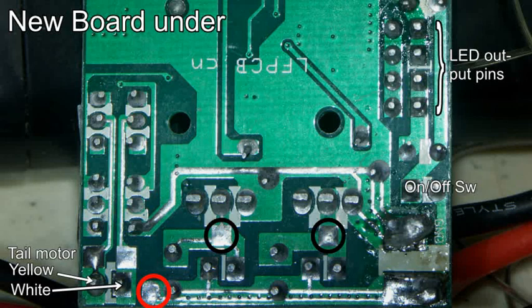Here's the underneath of the new board. The changes in PCB tracking are pretty minute — you may not even notice any. The important point here is to note the colored rings. The lower left red ring is a common positive and the two black rings will be supplying individual negatives to each motor, and the next picture will go into more detail on this.